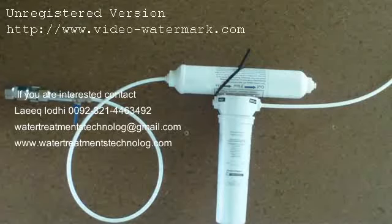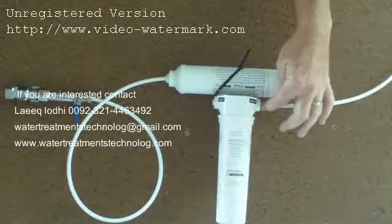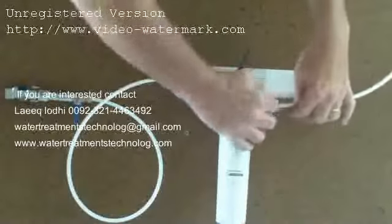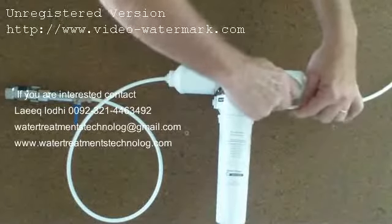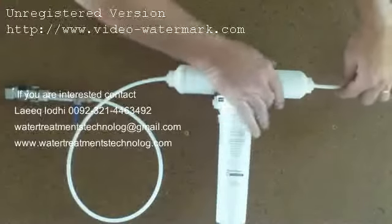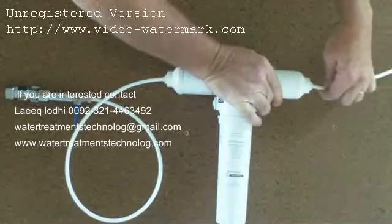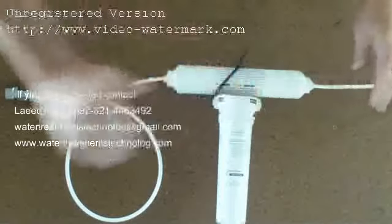Once you have done that, you can remove the outlet side that goes to the fridge from the old system by pushing the tubing in, holding the collar against it and pulling outwards. Then simply push that all the way into the new filter and pull out — locked and sealed.